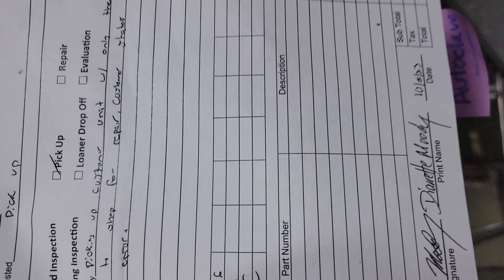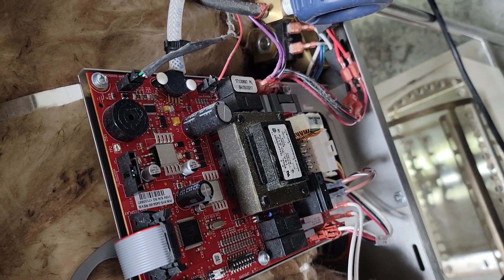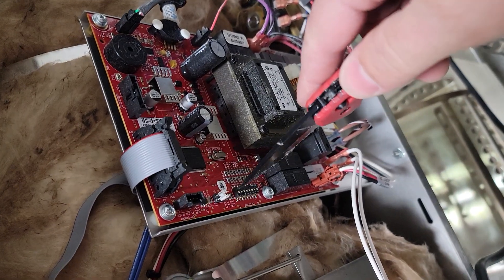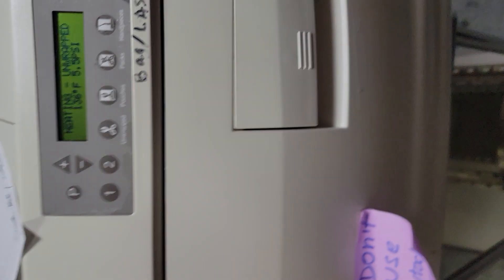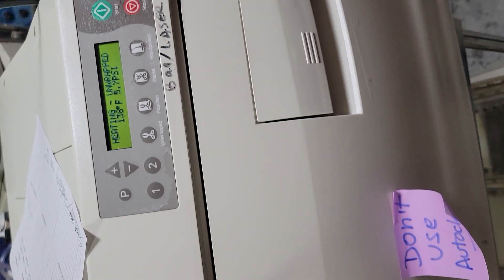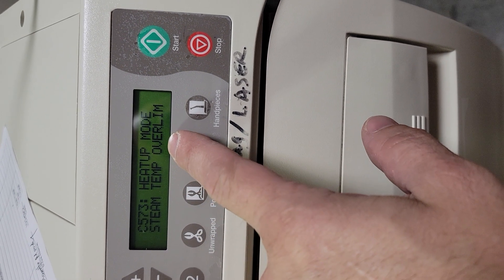The issue with this autoclave, as our work order says, is the customer states the unit has a steam error. When the cycle's over we can check it, but on newer Mid-Mark units there's no calibration — they've taken away those potentiometers, so the port either works or it's trash. To get into service mode, flip the first DIP switch, which puts you in service mode after a power cycle. And there's our error — heat-up mode, steam temp over limit, error C573.